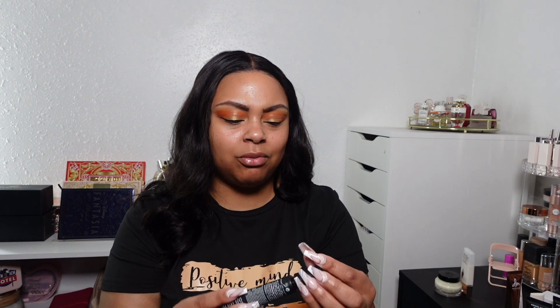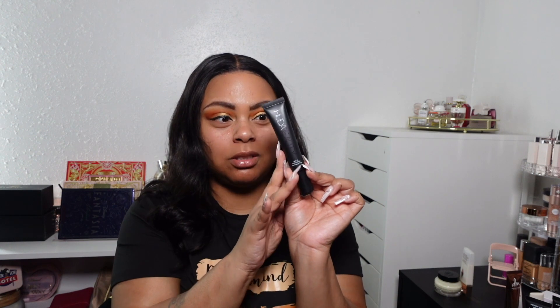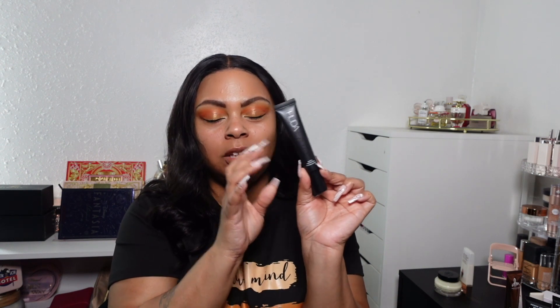Another primer — this is the Huda Beauty Matte Perfecting Pre-Makeup Base. I haven't actually used this. I don't really go for matte primers; I think I got it because it was on sale. So I really can't rate it, but I wanted to show it. If you've used this, let me know your thoughts in the comments. I'm a little afraid to use it because I don't want a super-matte look, but I paid my coins for it, so I need to put it to use.